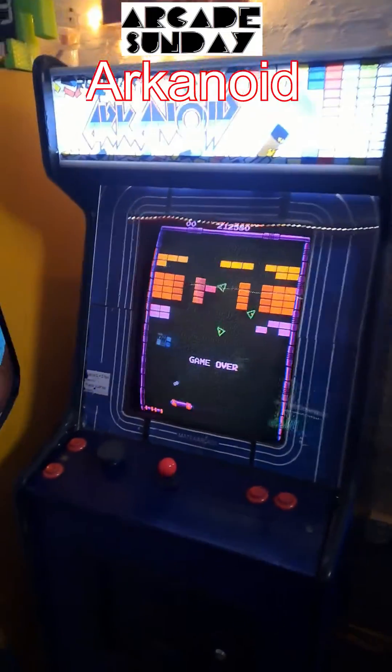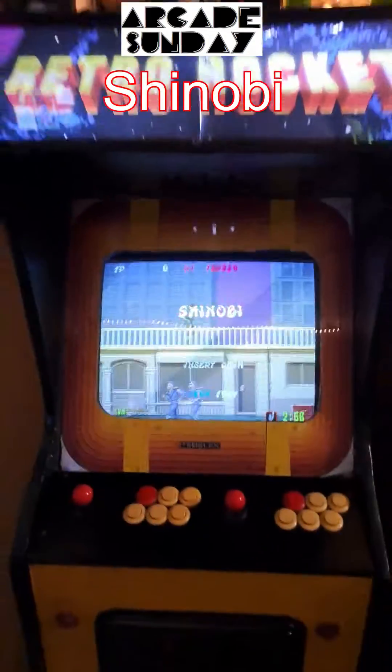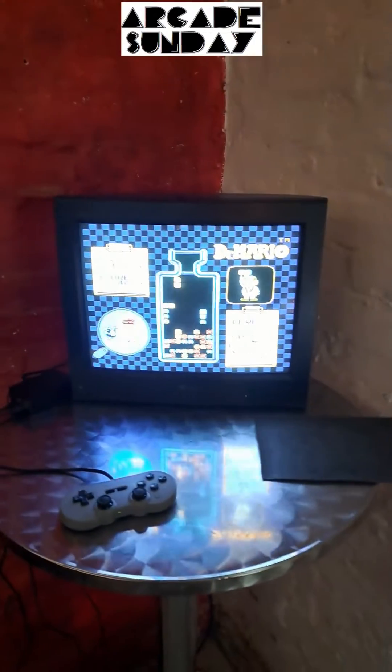We have as usual Arkanoid running over here and some Shinobi on this machine, and then I have another machine that is here too.